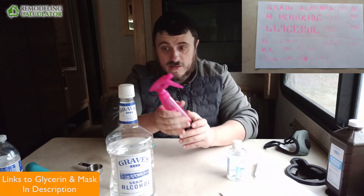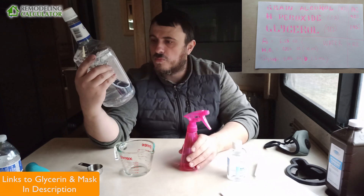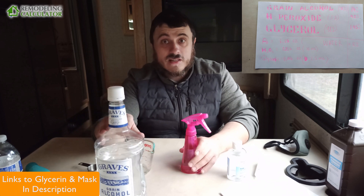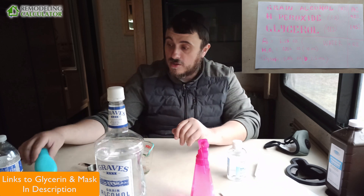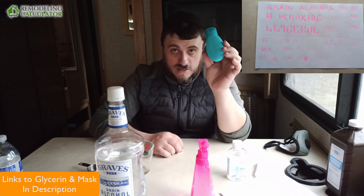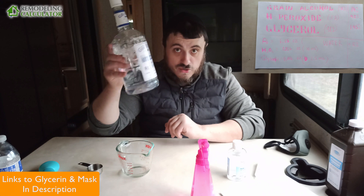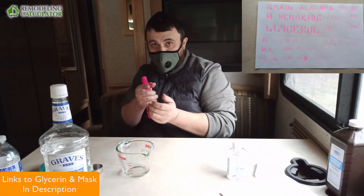This cost me about $20 for a 1.75-liter bottle — not expensive, and it still exists in the wild. Go out and get it if you need hand sanitizer, because you cannot buy it now. Think about it: a two or three fluid-ounce bottle of hand sanitizer costs $10 bucks. With this you can make much more. And if the zombies come around, you can also start drinking! All right guys, thank you for watching. This was Leo with Remodeling Calculator — I'm going to go spray things.